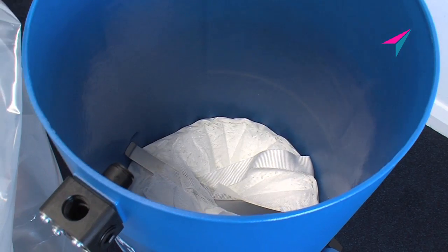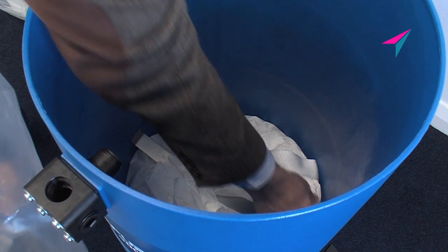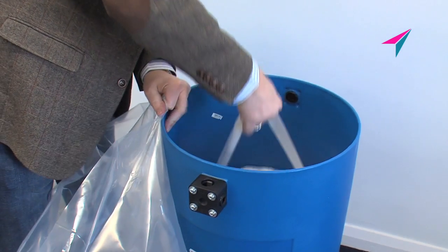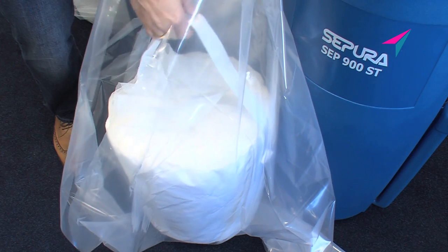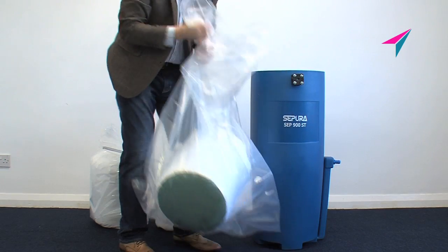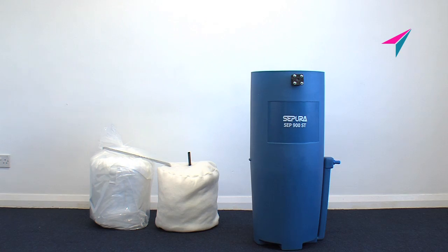Remove the retaining springs. Then remove the Selexa filter media bag and put it into the second disposal bag. The pre-filter and Selexa media filter both contain oil — ensure they are correctly disposed of by an authorised contractor.